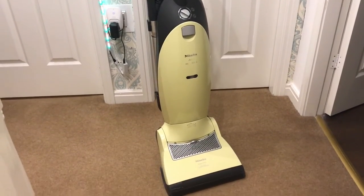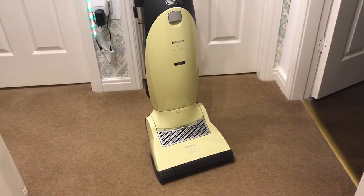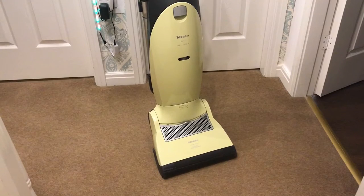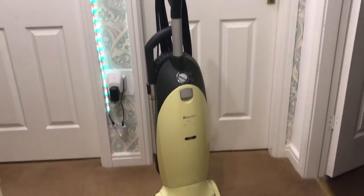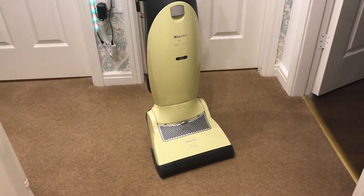I do like its performance as much as the SIBO X4 I have. The only thing with this is, it is very heavy. But how it works is absolutely amazing. The functionality of it, you can't go wrong. German build quality at its best, I have to say.